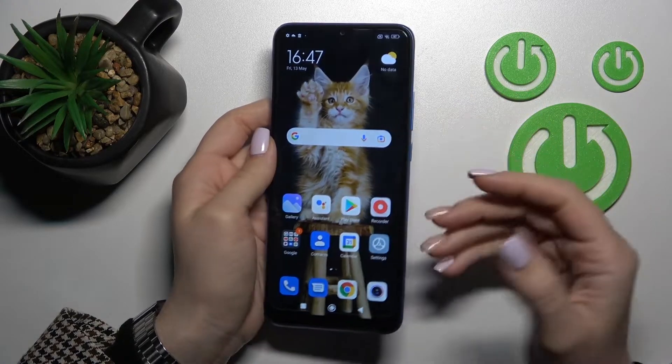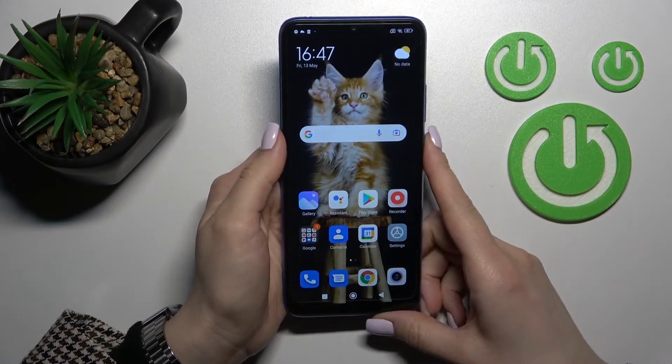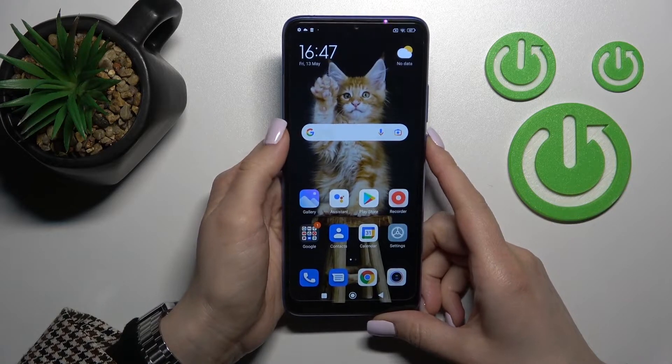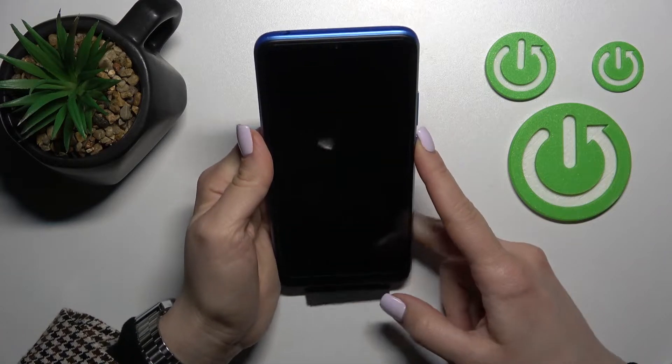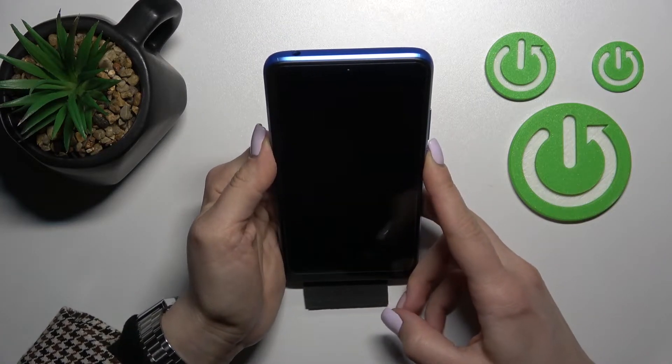So now I'll make just a couple of tries to unlock the device with my face, and we'll see how fast this feature is and whether it works. So let's start.